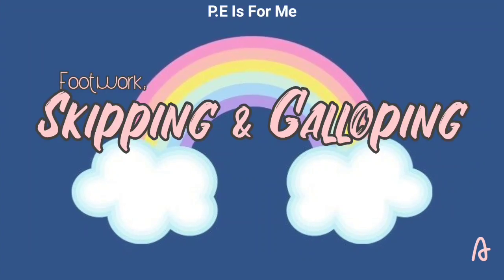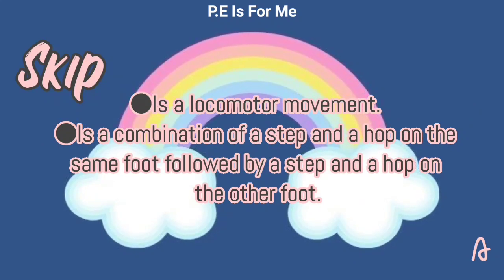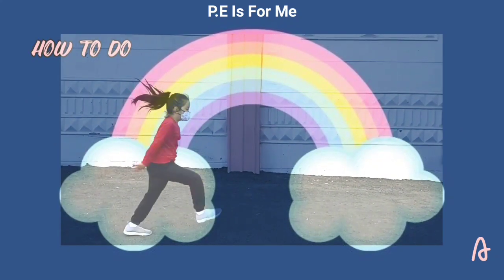PE is for me! The skip is a locomotor movement. It is a combination of a step and a hop on the same foot, followed by a step and a hop on the other foot: step, hop, step, hop.